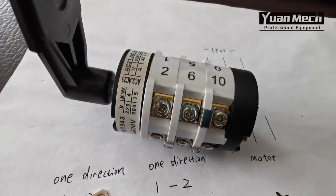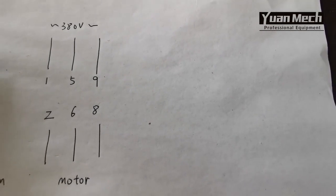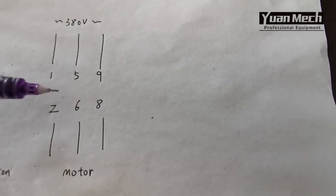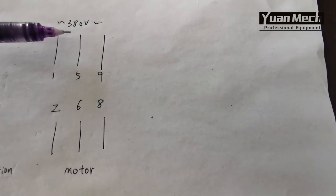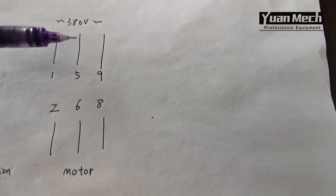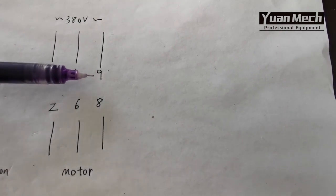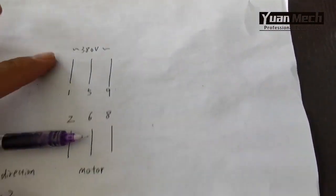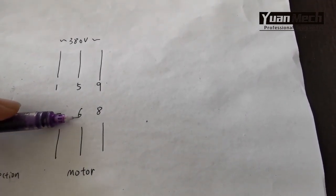This switch is now used in three-phase. This is the wire diagram for three-phase. On the switch there are totally six wires: three wires from the power — for example 380 volts, three-phase — and they connect to number one, number five, and number nine. And three wires from the motor connect to number two, number six, and number eight.